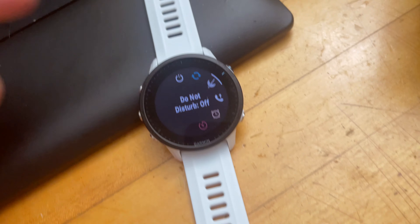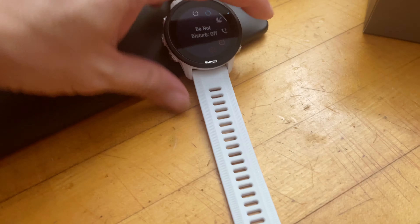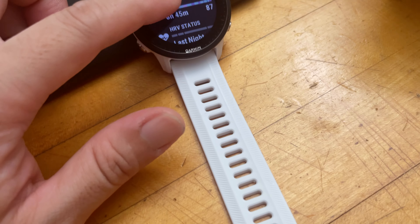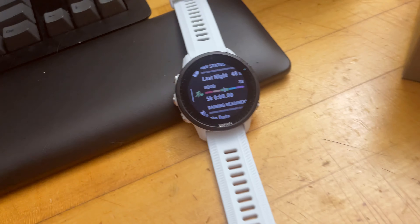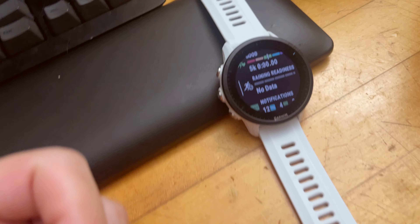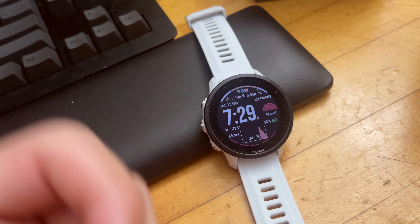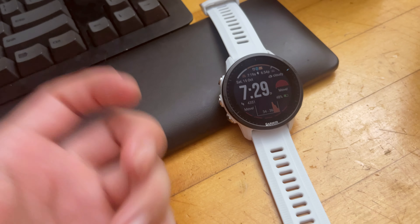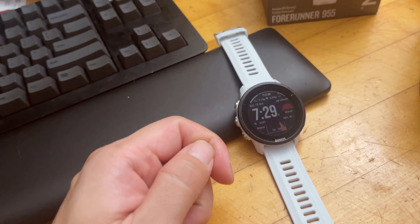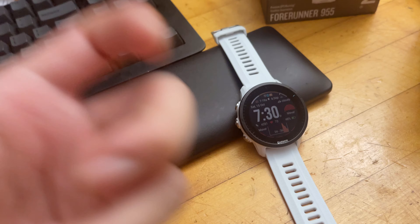Another reason is that she found the touchscreen not as sensitive — sometimes when sliding up or down it just doesn't perform the action and you have to try a few times. When I demonstrate it myself it works fine, so I'm not sure. Also, I wanted to set up Do Not Disturb on one of the hotkeys, but that function is not included in the hotkey options on the 955. On the Epix 2 I can press one button to enable Do Not Disturb, but on the 955 you have to navigate through multiple menus, which is really annoying.